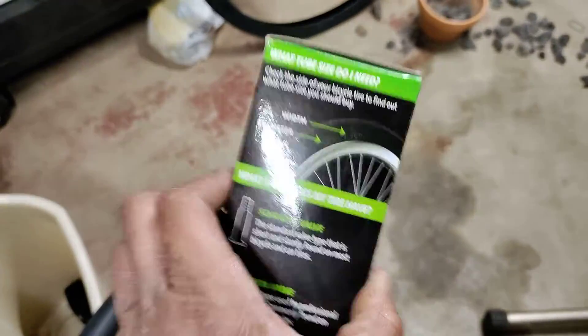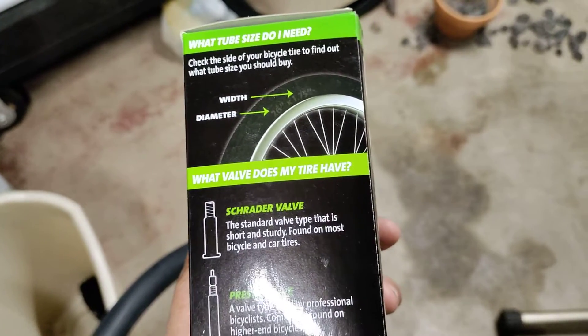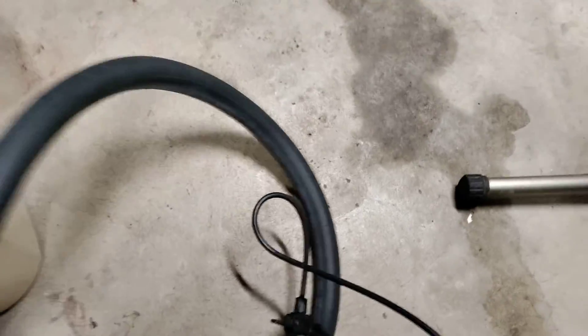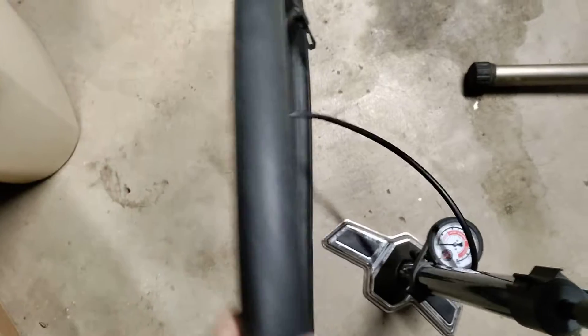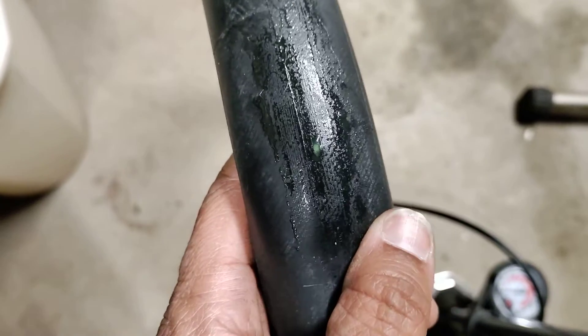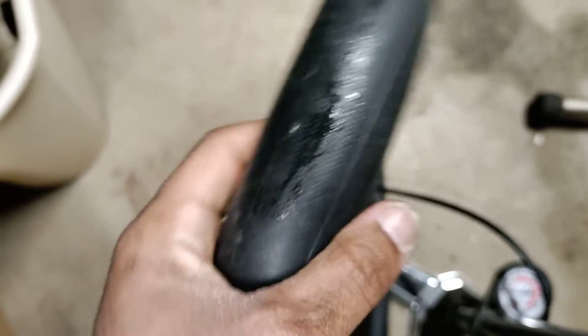I was very skeptical if this would work, but look at this. I just pumped this inner tube back up just to see. Where's the hole? Right there — that's where the Slime has sealed it off.